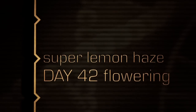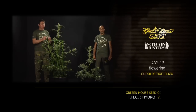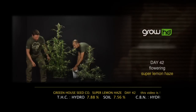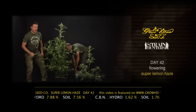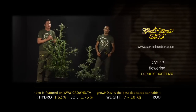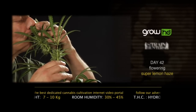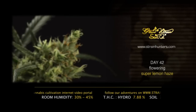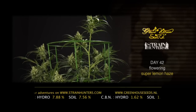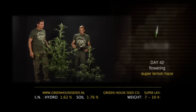Hello, we are here at day 42, the beginning of week seven with the Super Lemon Haze. This plant has been dried out three times; I'm going to show you how light it is — only seven to ten kilos, whereas a 65-liter container normally weighs 40 to 60 kilos. It's very important for this particular plant to dry it out between weeks two and six, because that's when the flowers start producing to the maximum. The finishing time of this plant is between eight and ten weeks depending on your room, so make sure you dry them out between weeks two and six.